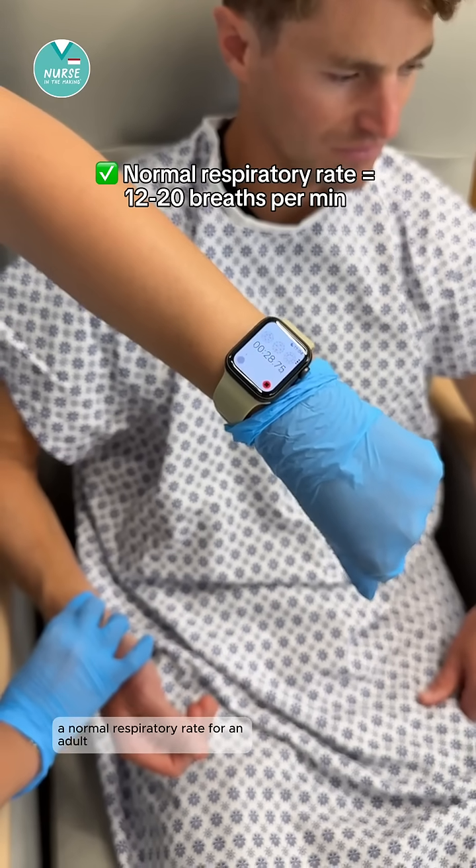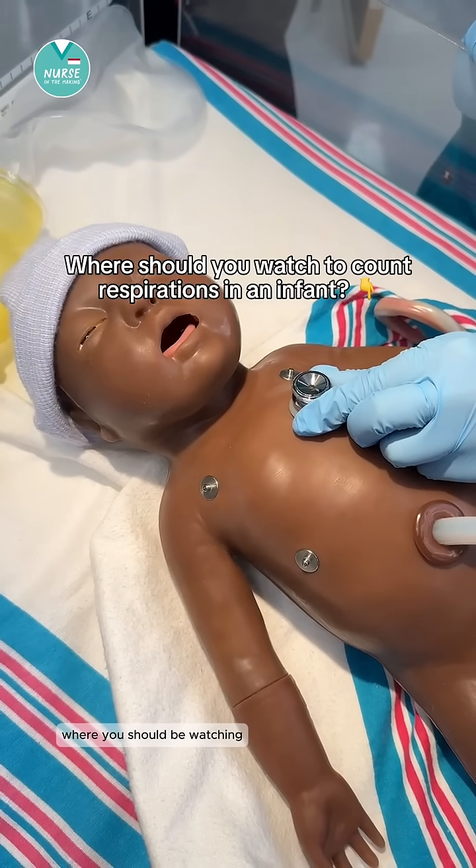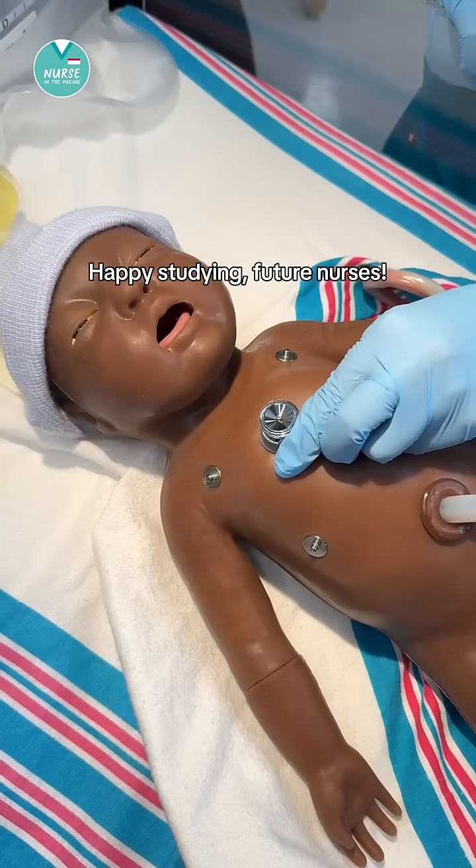A normal respiratory rate for an adult is 12 to 20 breaths per minute. Let me know in the comments where you should be watching while counting respirations in an infant. Happy studying, future nurses.